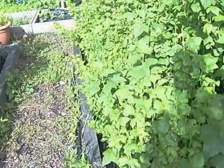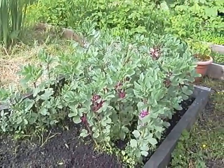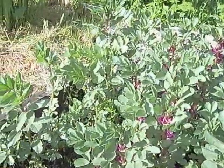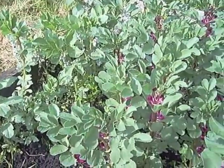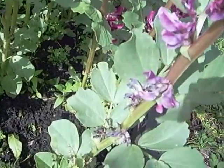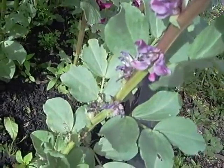Right, broad beans. I've been having a bit of a problem with my broad beans. As you can see, they are dwarf varieties - well, I hope they are because they're only that big. Lovely flowers on them - some white with chocolate spots on them, and also some purple ones. The problem seems to be that as the flowers die off, they're not actually producing any pods.